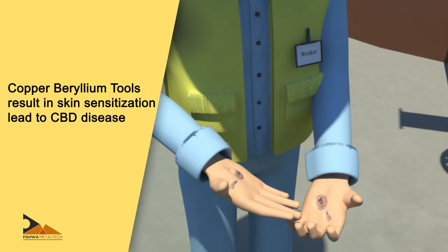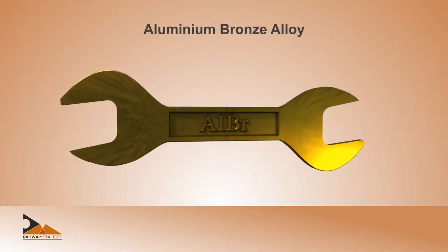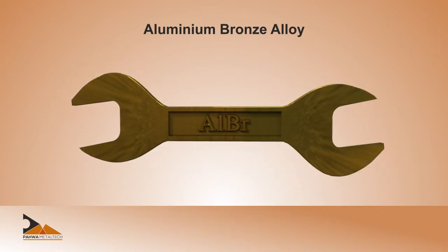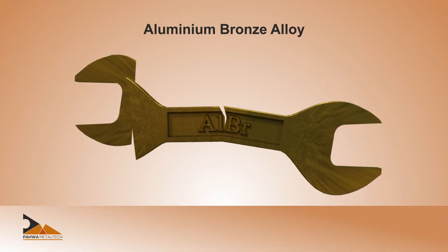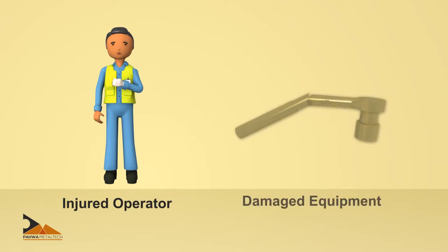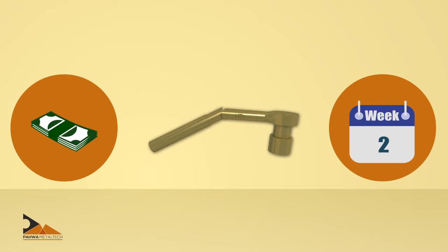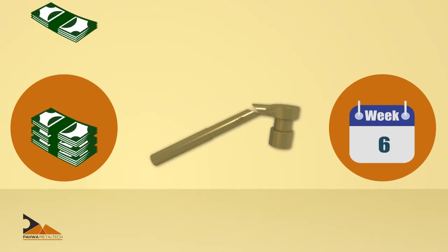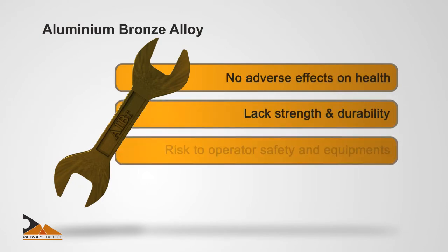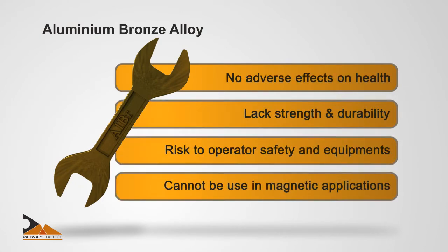While aluminium bronze (AlBr) has no adverse effects on health, it lacks required strength and durability. As a result, the tools break quickly and can injure the operator or damage equipment even under normal use, leading to higher tool consumption and increased maintenance costs. In addition, AlBr has about five percent iron content and therefore cannot be used in applications that need non-magnetic properties.